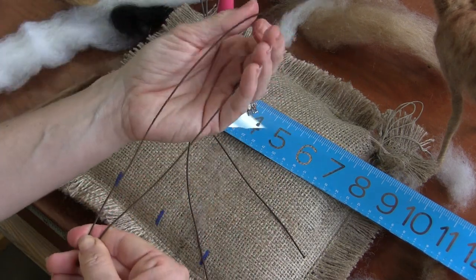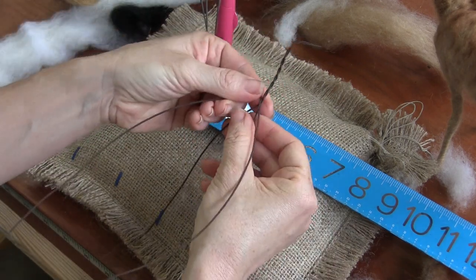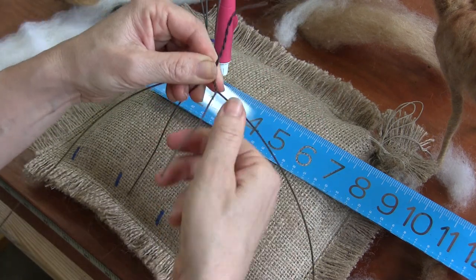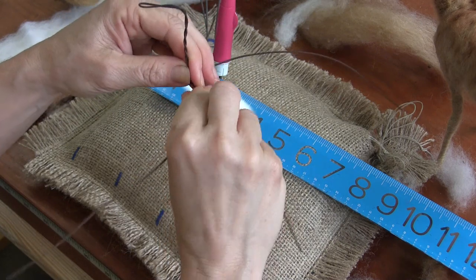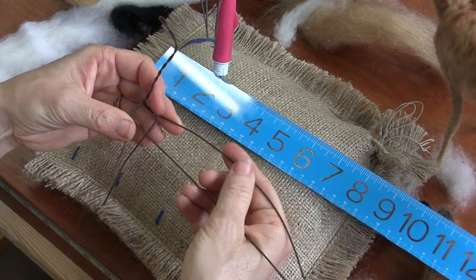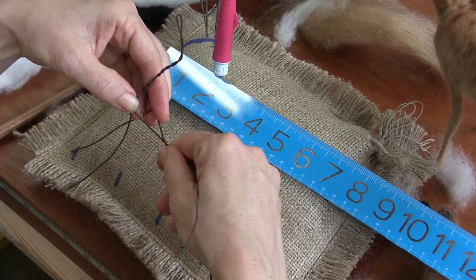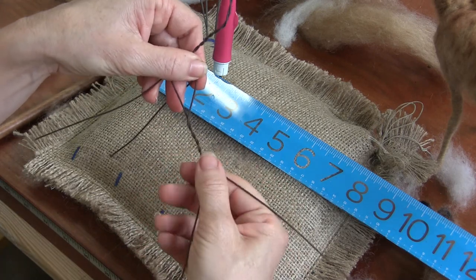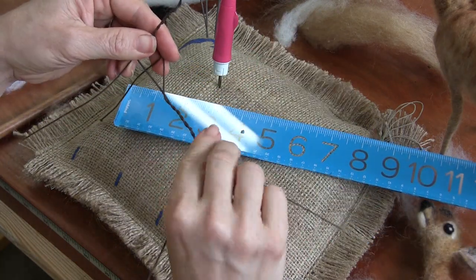You're going to find the center of your second wire, make a mountain, and then put it at the base of the neck, and do that shoulder twist two times — one, two. Then we're going to twist these together for the back. It's going to be three inches from the front leg, so about there. One more twist there.